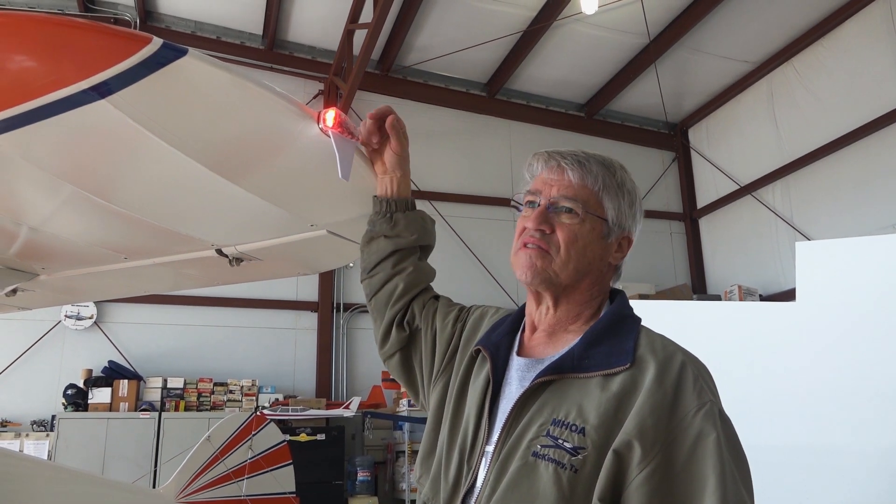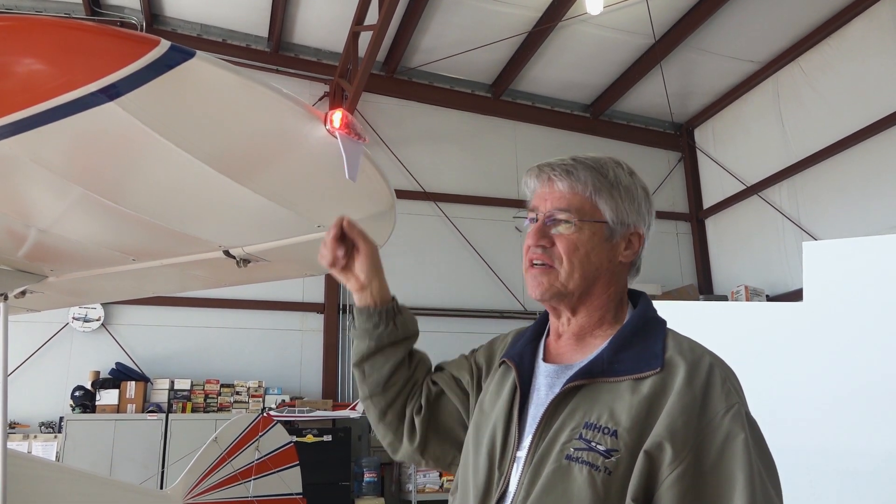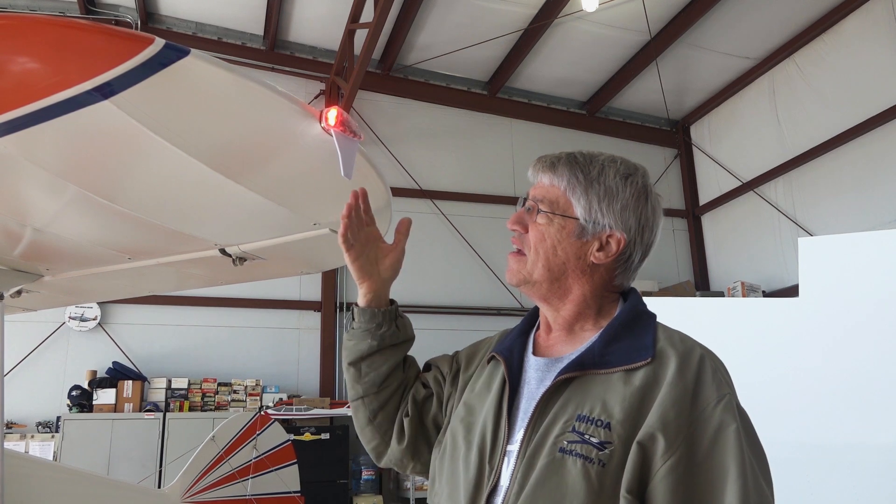It has a GPS antenna on top, it has the ADS-B antenna below, and it sits there and sniffs your transponder — whatever transponder you have — so it knows the code, it knows what altitude you're at, and it handles all that for you. Pretty neat little system.